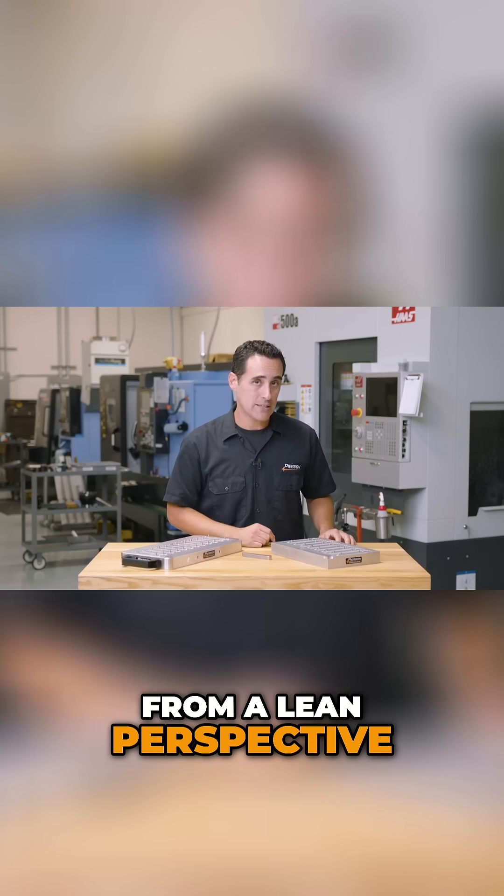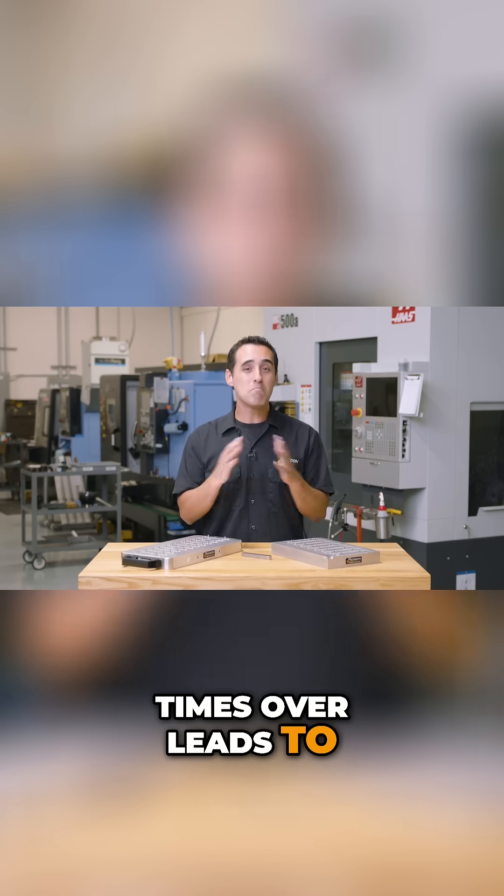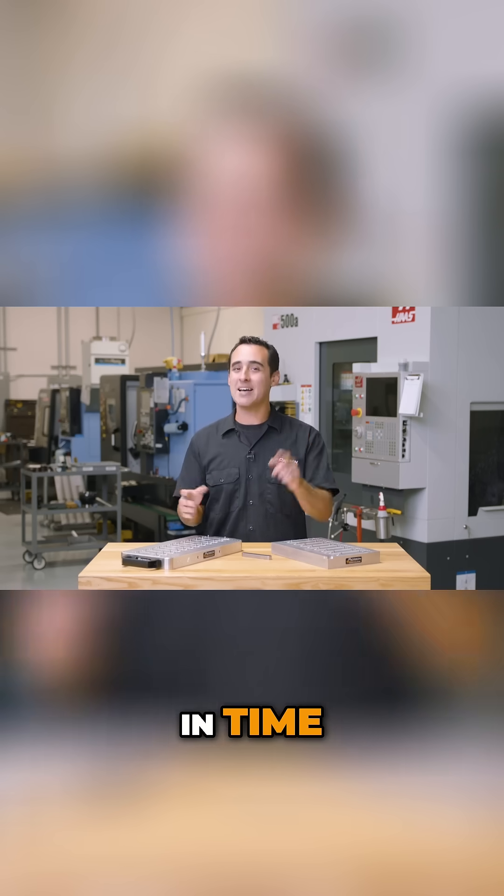From a lean perspective, small gains repeated multiple times over leads to massive results in time and money.